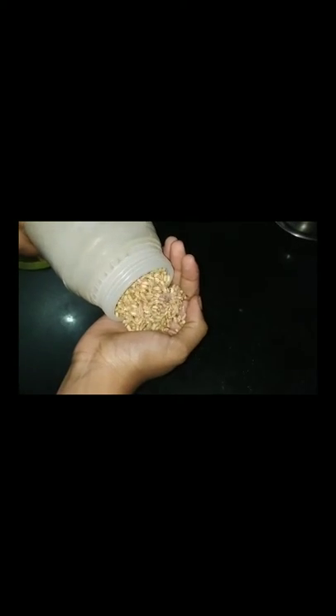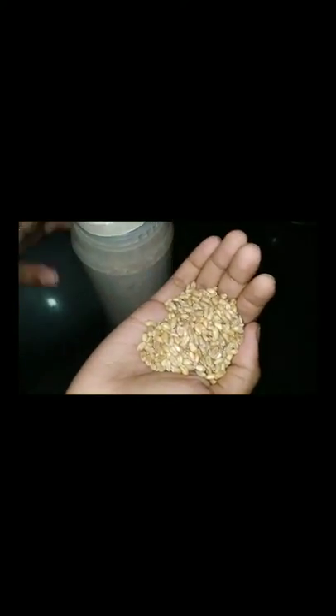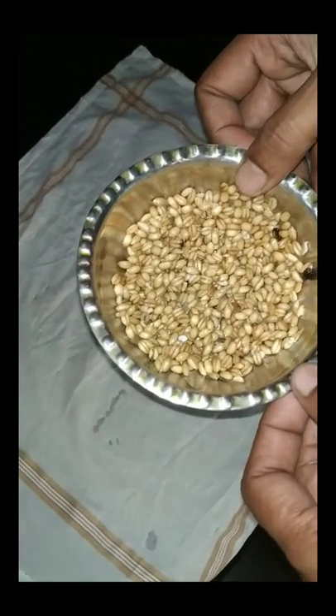I have bought some wheat from the local grocery market — very easily available in any shops. I have taken a fistful of wheat and I will soak it in water for 24 hours. Take healthy seeds to make the chance of germination higher. I have soaked them in water for one day. Let us see what happens next.